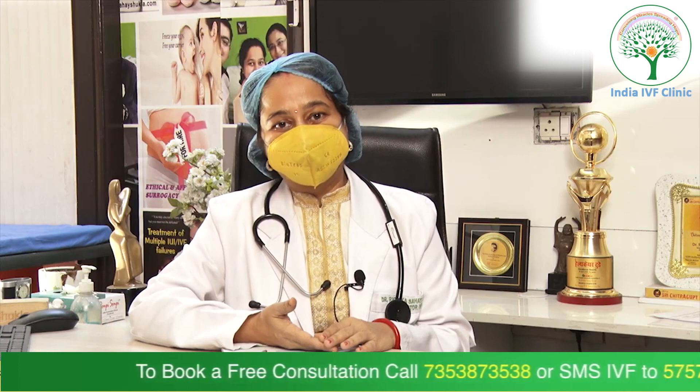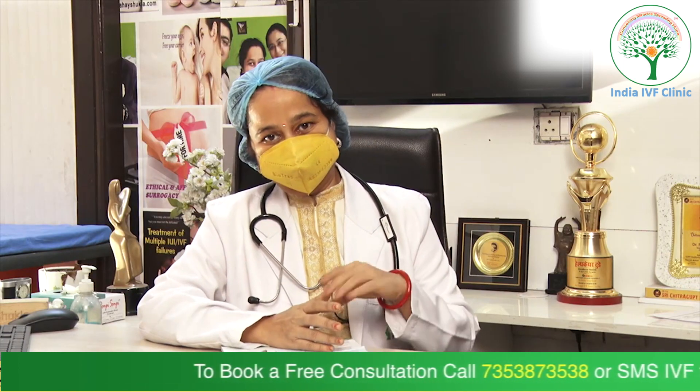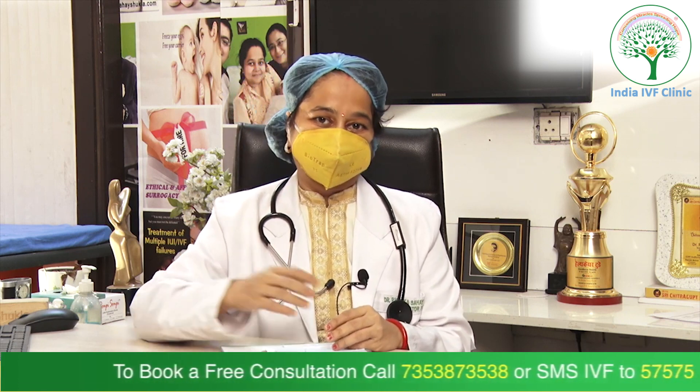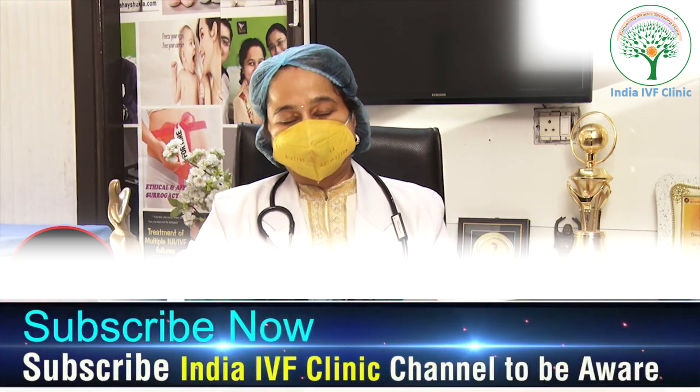Embryo glue does not have any side effects on the baby. It is not the case that putting it with the embryo causes any problem, or that any anomaly can later happen because of the embryo glue. There is no such concern.